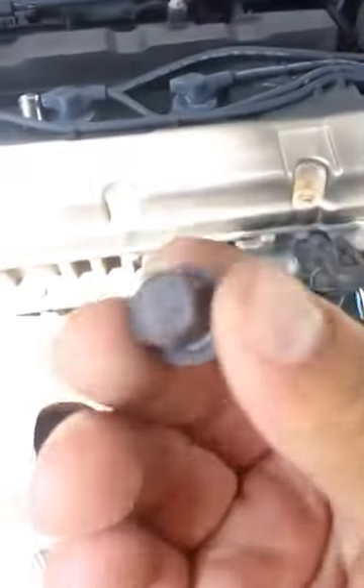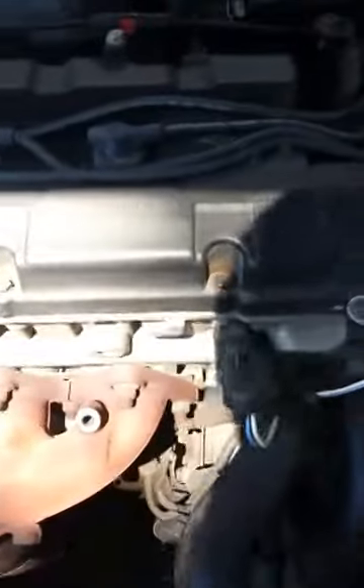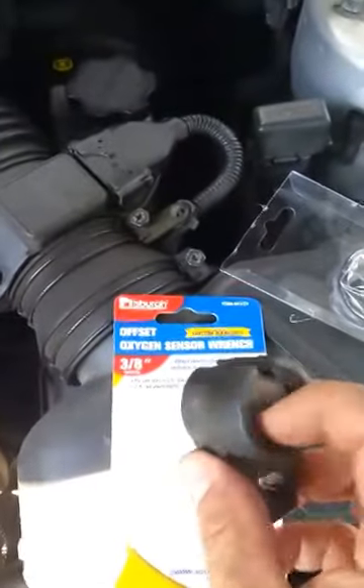Where they were — number 12. Put some lubrication before. And I went to Harbor Freight — hopefully you have that store — and I got this tool which is the...